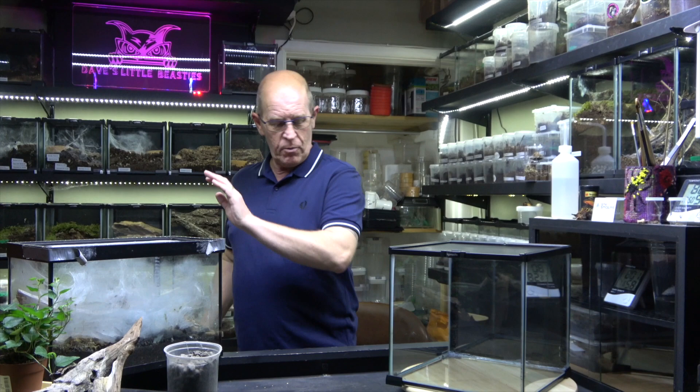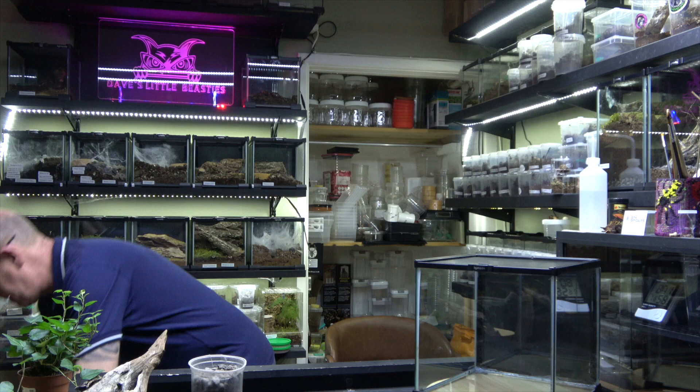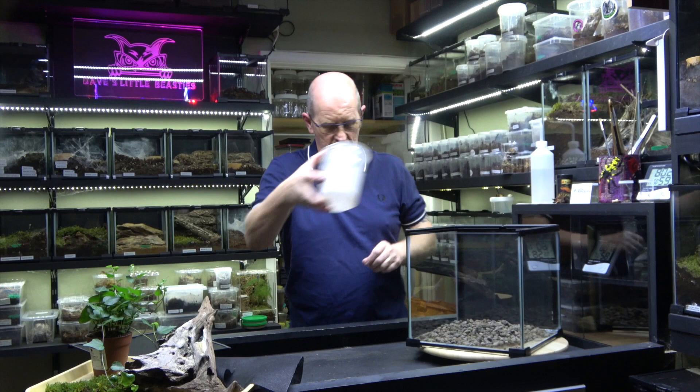We're going to move her out of the way — sitting on the edge of the desk gets you guys worried, but no need, it's not going anywhere. We'll put her down on the floor. This new enclosure is a Komodo 30 by 30 by 30, which is perfectly adequate for this sort of thing.